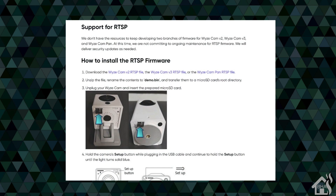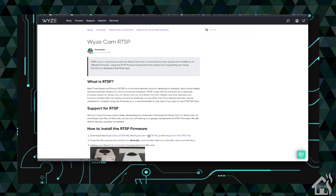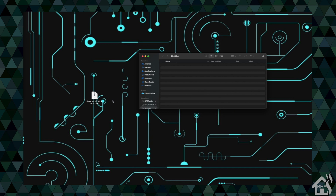Here are the instructions to get us started. Basically, all we need to do is download that firmware. The instructions say to name it demo.bin, but that is for the older version of the Wyze Cam, so we'll change that up a little bit for the Wyze Cam V3 — they have not updated their instructions for the V3 yet. We're going to click on the download link for the Wyze Cam V3 RTSP. Once extracted, the file we want is demo_WCV3.bin — leave it named that.